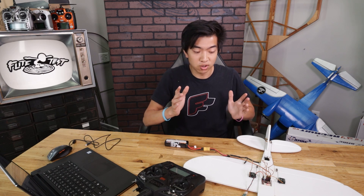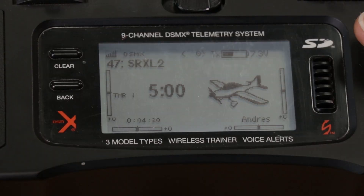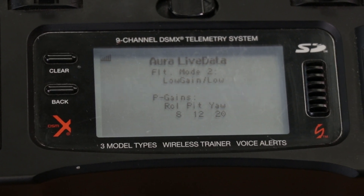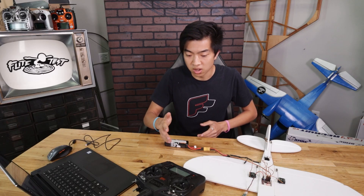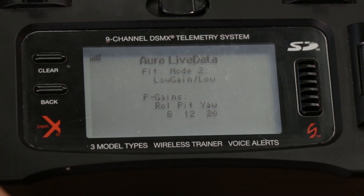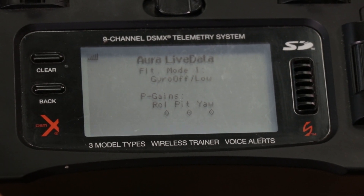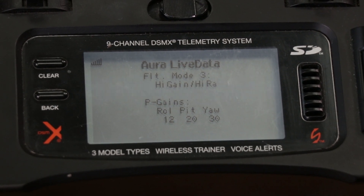Now that we have everything hooked up to the Aura, go to your transmitter and from the main screen scroll all the way to the right — you should see a screen that says Aura Live Data. This shows you which flight mode you're in at the top, and at the bottom it shows your P gains for roll, pitch, and yaw.